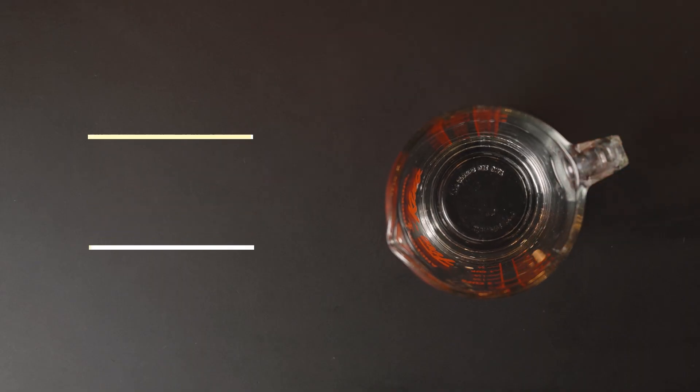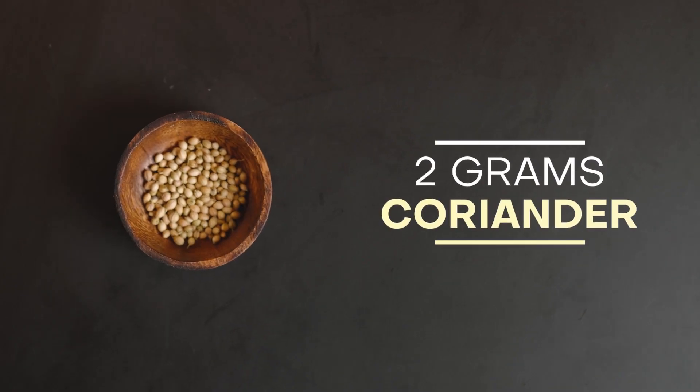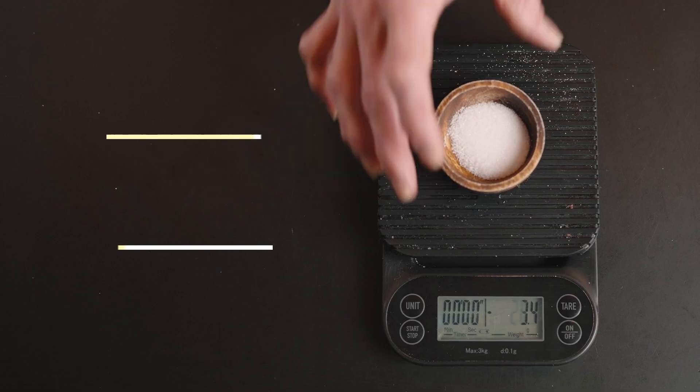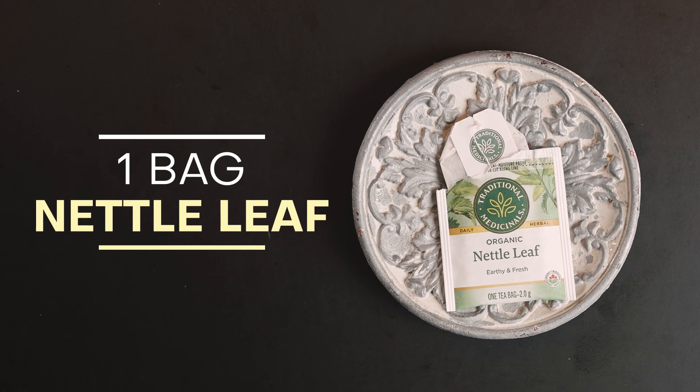We're going to start with 500 grams of water, 1 gram of sea salt, 2 grams of coriander, 2 grams of old spices, 200 grams of white sugar, 6 grams of citric acid, and 1 bag of organic nettle leaf.